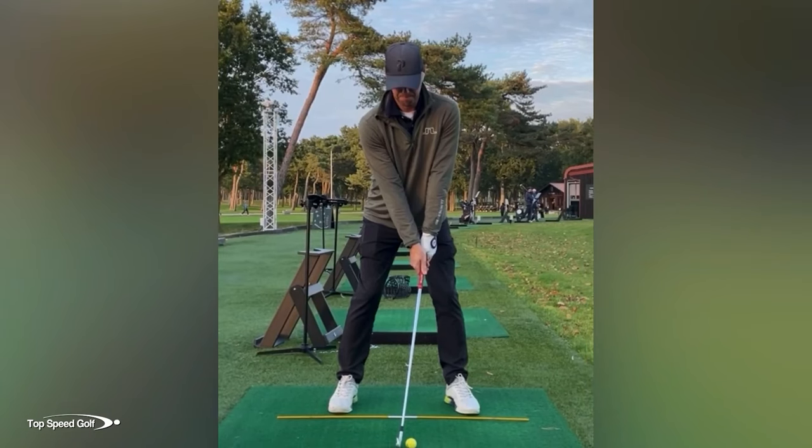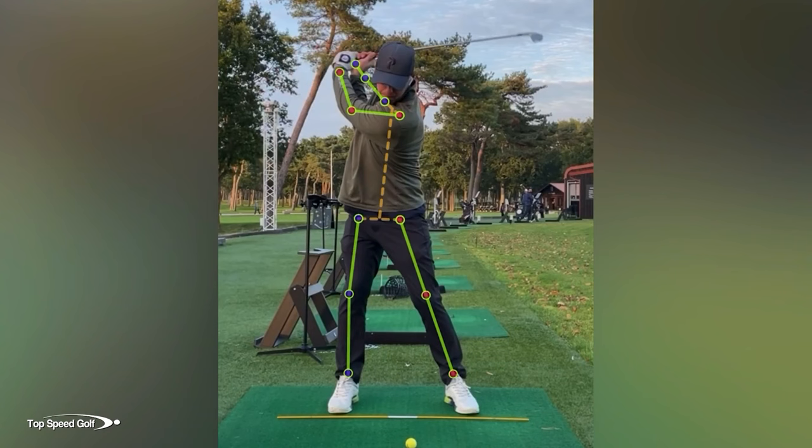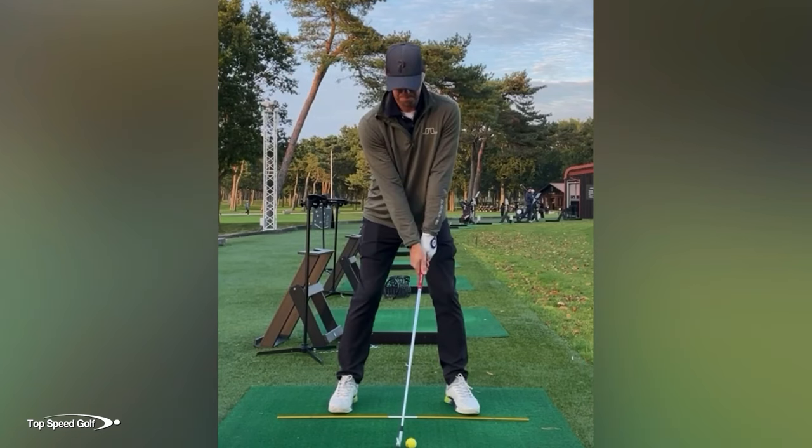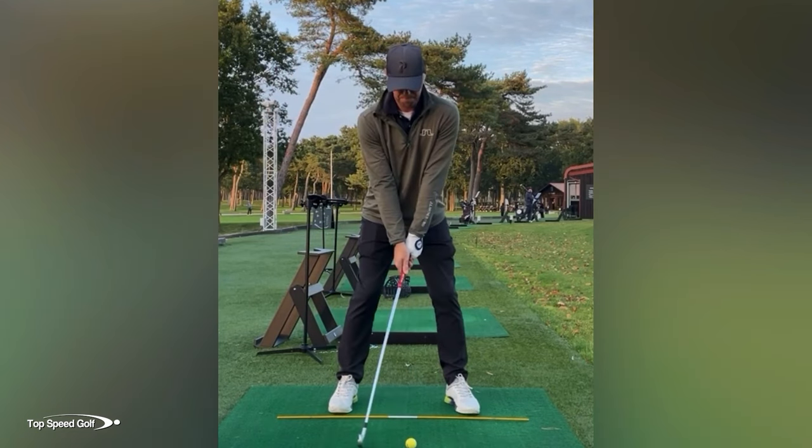If we take a look at my student's before swing here, we're going to see a huge reverse pivot up at the top of the swing where the spine is tilted way towards the target. This is directly caused by the huge hip sway. If we take them back to address and look at the hips, we're going to see the hips really sway off the target. This issue makes it literally impossible to develop a consistent repeatable swing, because you're essentially moving your bottom point around when your back leg is swaying all over the place — things can get way out of whack very quickly.